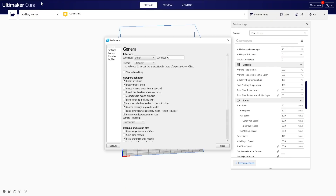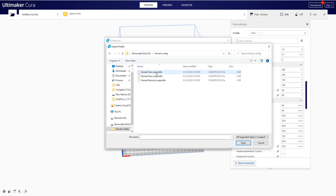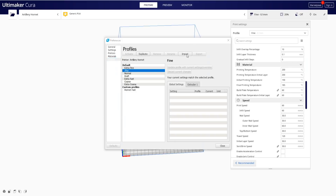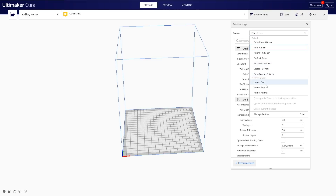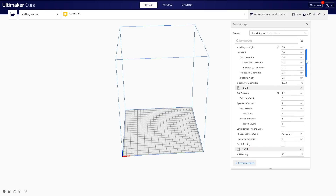Once that was complete, I hopped over to Cura to slice up my own file. There are actually three profiles on the memory card for Cura — fine, fast, and normal. Following the included booklet, I quickly had the profiles imported and ready to go. All the printing I did while testing this machine was with the normal profile, which was closest to the settings I use on my other printers.